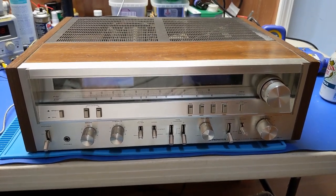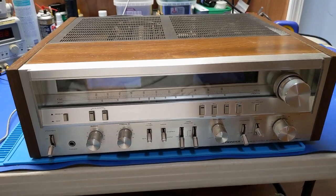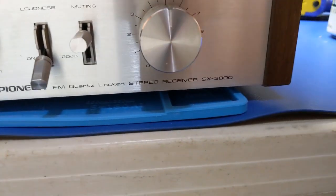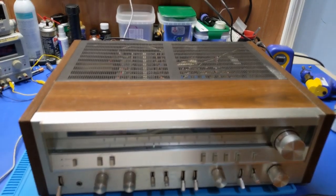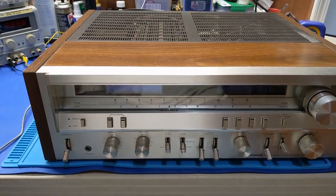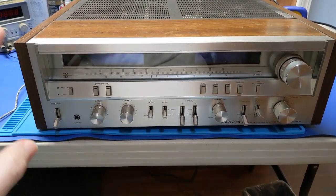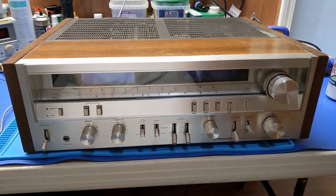Howdy everybody on YouTube land. What we have in front of us today is yet another receiver, and in this case it is a Pioneer SX-3800. Now this receiver is completely dead. For the most part I think so — I'm pretty sure it's going to be a power supply fault. From the little research I've done on this, there's transistors and stuff that tend to go bad in the power supplies from heat and they get noisy. I'm not entirely certain.